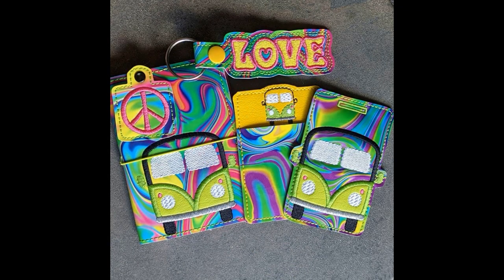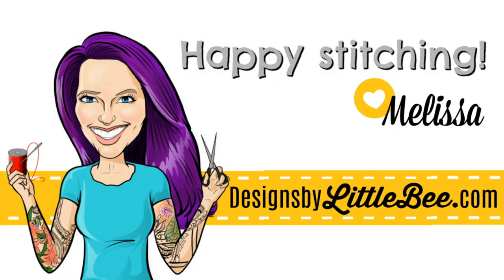I hope you enjoyed making these embroidery designs. You can find these and more at www.designsbylittlebee.com.